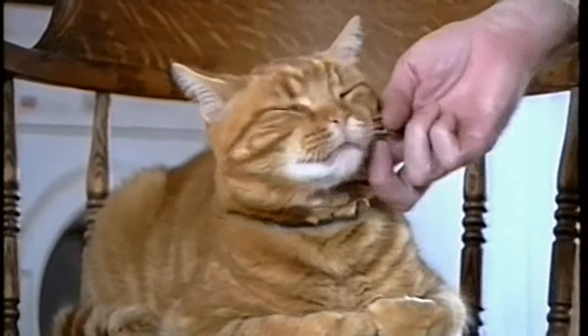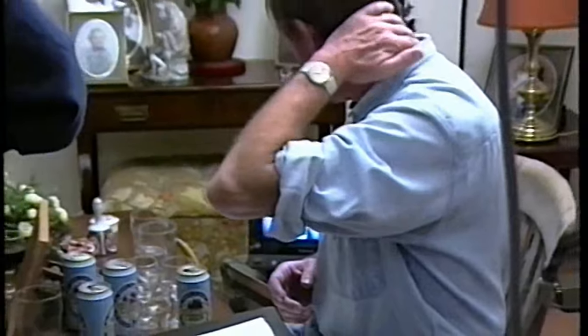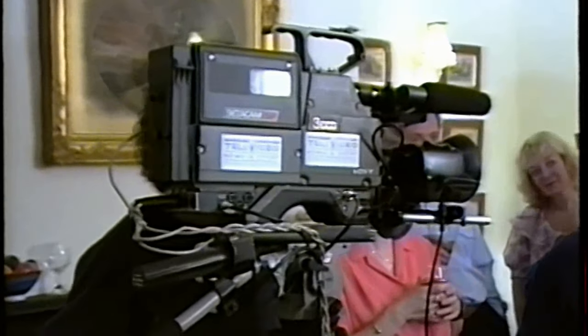It was now time to take some cutaways, which would be inserted into the main scene. Just a little bit closer to her, sir. Scene 19, take one. Action! Here, here. I'm sorry. Really? It does.